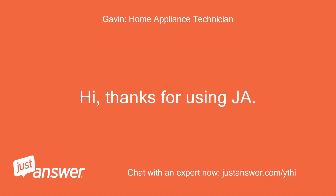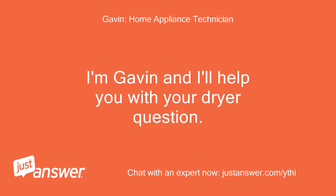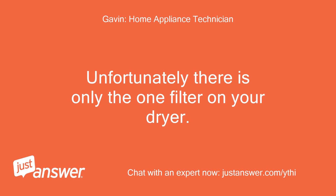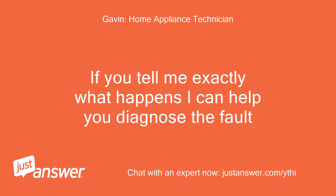Hi, thanks for using JustAnswer. I'm Gavin and I'll help you with your dryer question. If you receive a phone call request, please ignore it — ads are auto-generated. Unfortunately, there is only the one filter on your dryer. If you tell me exactly what happens, I can help you diagnose the fault.